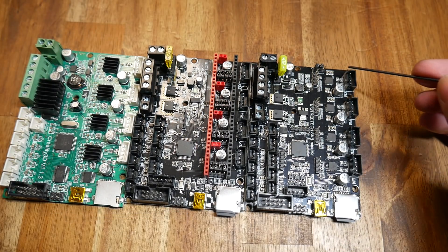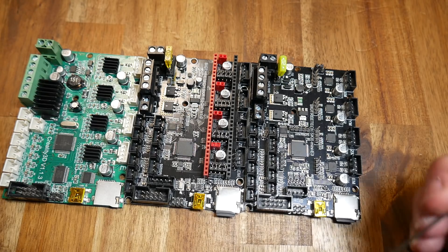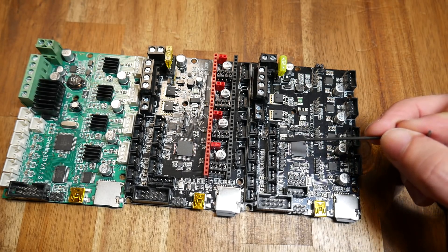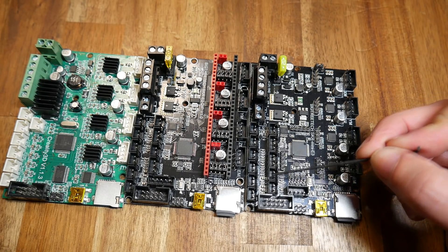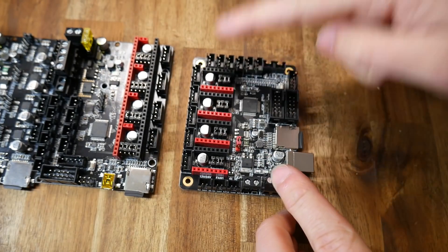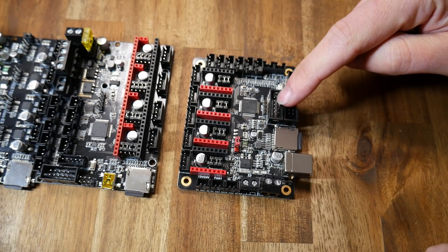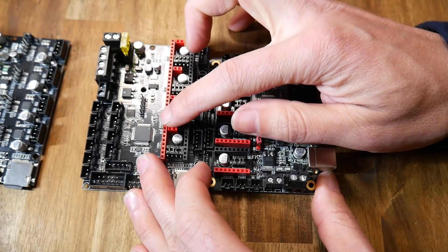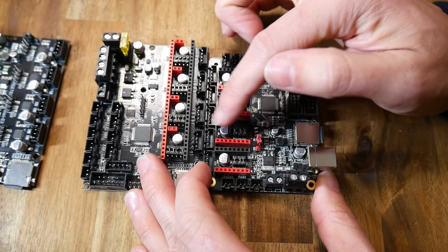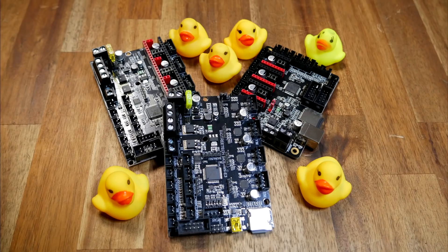The TMC2209 drivers can be seen as these small dark chips. There are some additional improvements including the fuse and some additional input/outputs, such as a BL-Touch and RGB LEDs. Here's the standard SKR Mini board — it has the same amount of connectors, but the layout is different, and most importantly, it doesn't have the special jumpers to make connecting UART and SPI mode drivers very convenient. We are definitely spoilt for choice, and this range of SKR mainboards are fast becoming the go-to option for affordable upgrades.